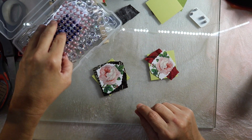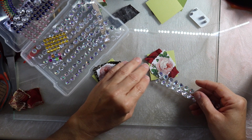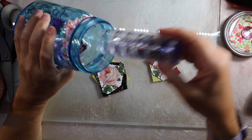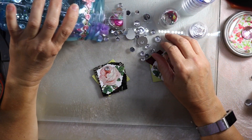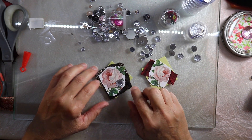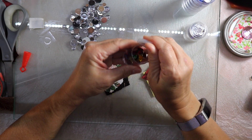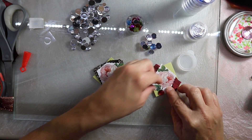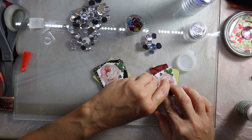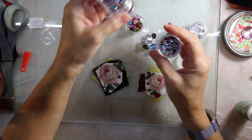I was thinking of adding some embellishments to the ones with the roses, so I pulled out this little box of flat-back diamonds. I try them out but they don't fit right and don't look right, so I grab my mason jar of different sizes of flat-back gems. On the one on the right I'm going to put a red flat-back gem in one corner, and then in the other corner I'm going to use three small ones.